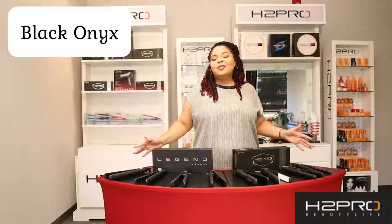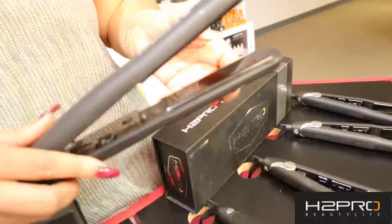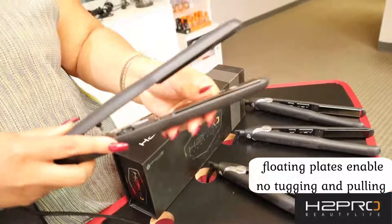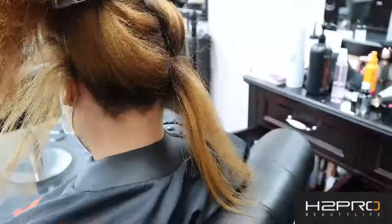Once this iron is broken in, you will have the smoothest flat iron that will protect and straighten your hair with each use. Now let's get to the amazing Black Onyx. This is an amazing set of irons — we currently have them in the standard one inch and also one and a quarter inch. They also possess floating plates, which makes it easier to style the hair with no tugging and no pulling of your client's hair.